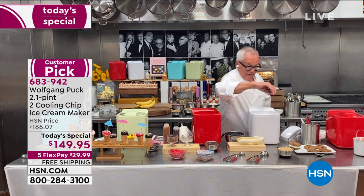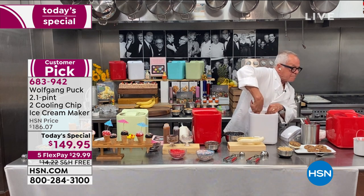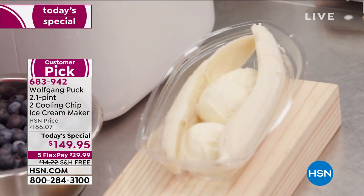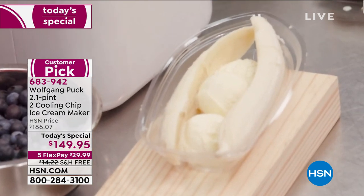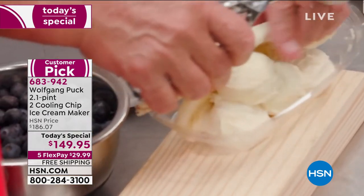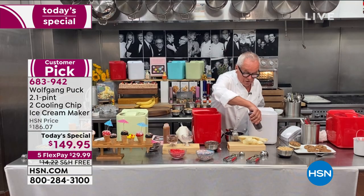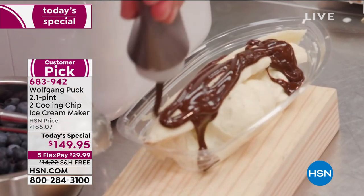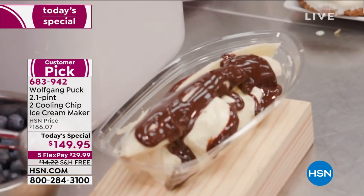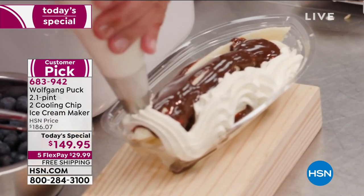Now I'm going to make my banana split with chocolate sauce, nuts, and everything. Take the ice cream out, put the banana right on top, then add the chocolate sauce over it. For the whole family, that's fun. And then a little whipped cream.